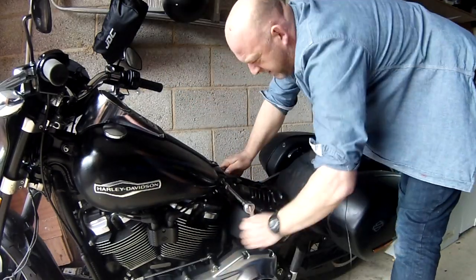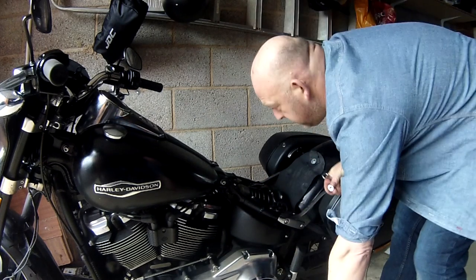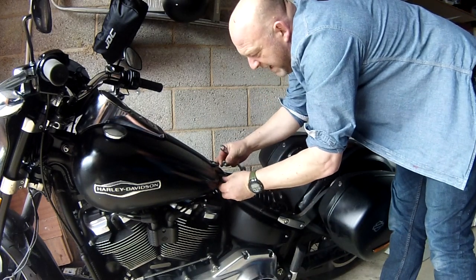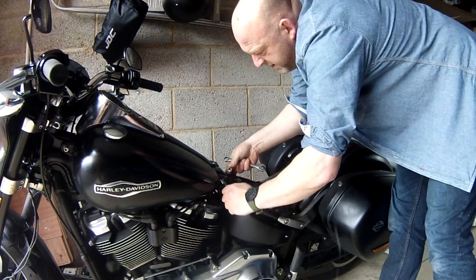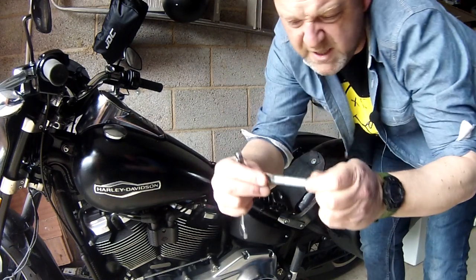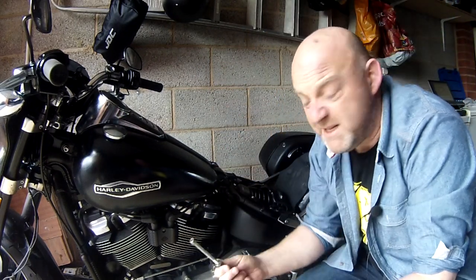Now let's go to the rear — this one we have to remove the bolts. Acorn nut and washer removed; keep those somewhere safe. Pull out the bolt on this side and pop it all together, and just place it on the floor where it's going to be safe.